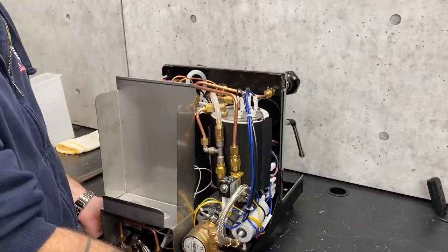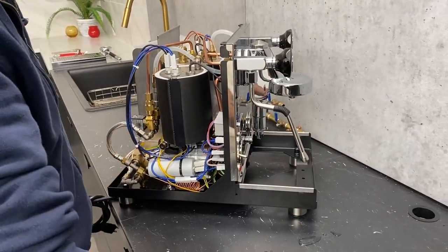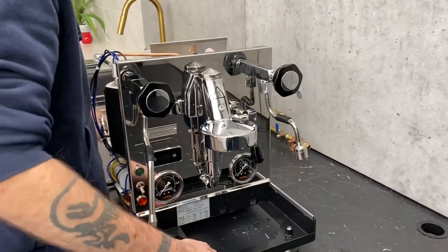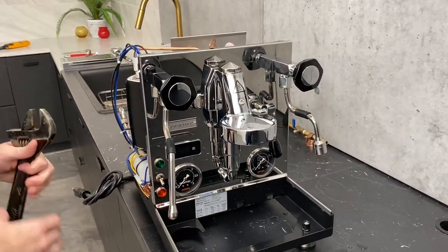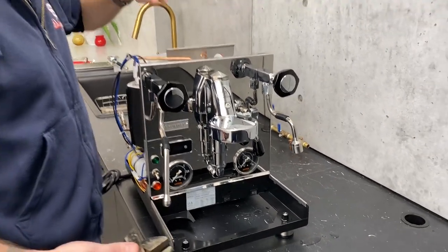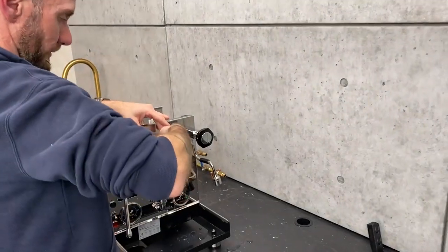But we're going to go through how to do this if you don't have those drains on your boilers — which you might find on older machines. This is definitely the quick and easy method, other than having to take the housing off to get to the steam boiler one. If you don't want to take your housing off, you can totally do it the other way too.